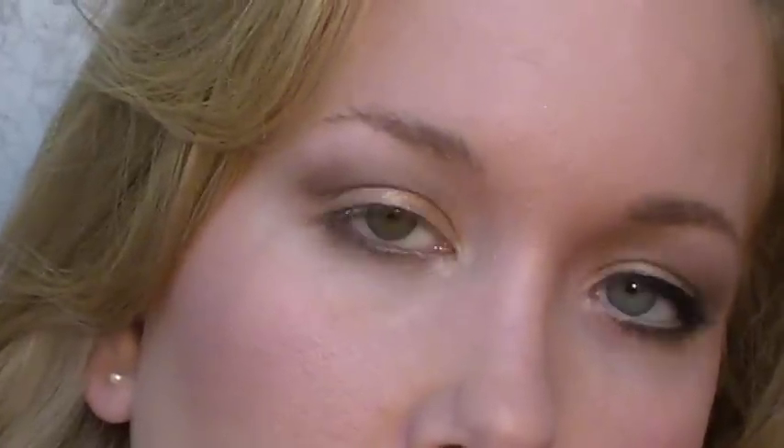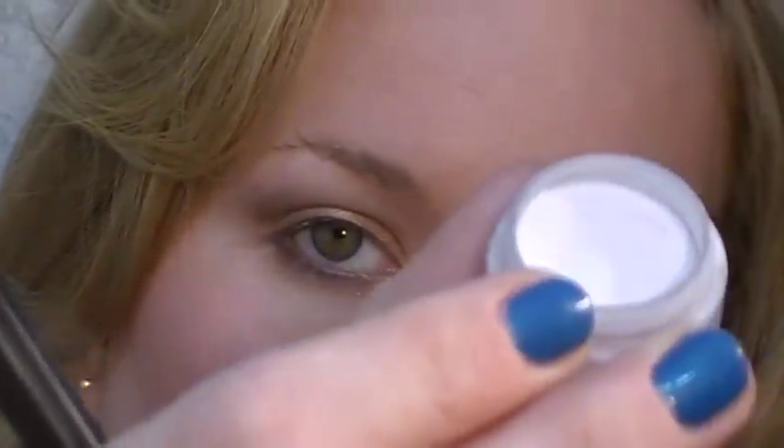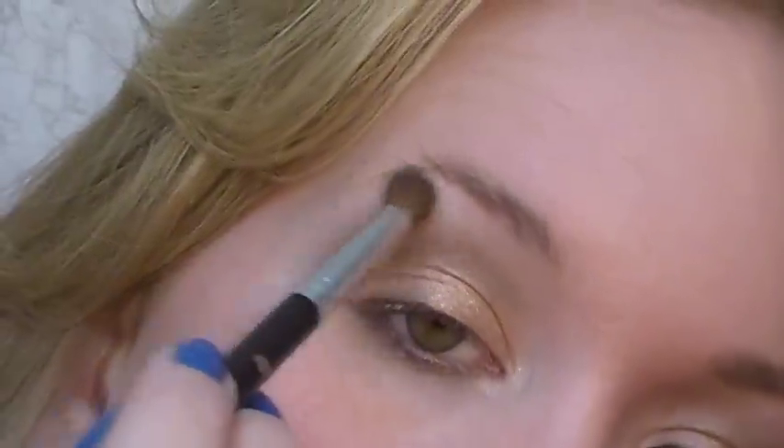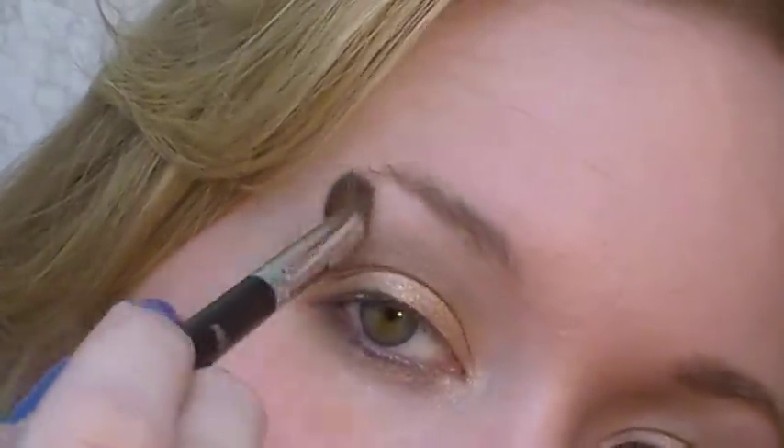Next I'm going to take just a pale baby pink — it's a matte color. This is from the She's palette called Happy Haze. I'm going to use that same fluffy brush and just put that right on the top and blend it down.